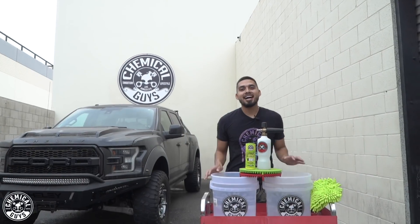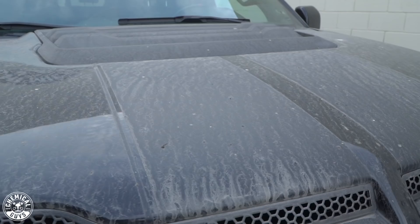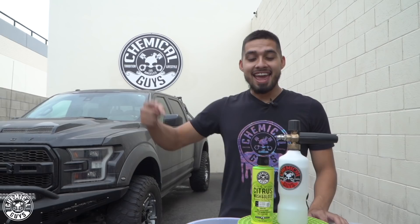Hey, what's up guys? Welcome back to the Chemical Guys Detail Garage. Now it's part two on our Raptor series. We're going to tackle the body. It's filthy, neglected, dull. This truck is actually black but it looks white. So we're going to restore it today using our foam cannon and citrus washing glass. Let's get started.